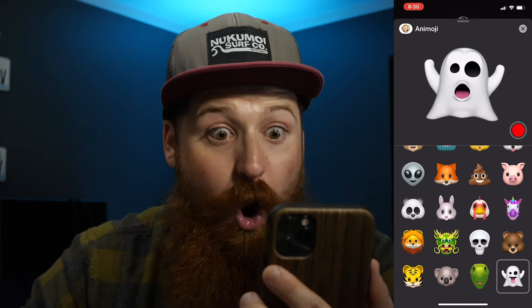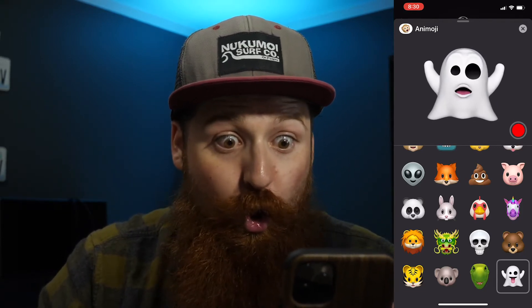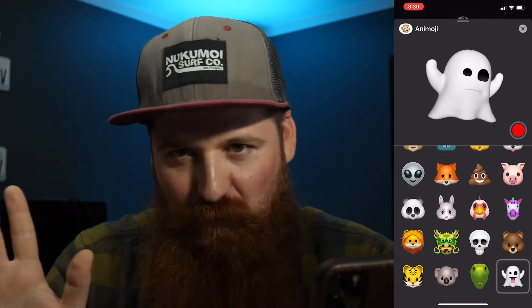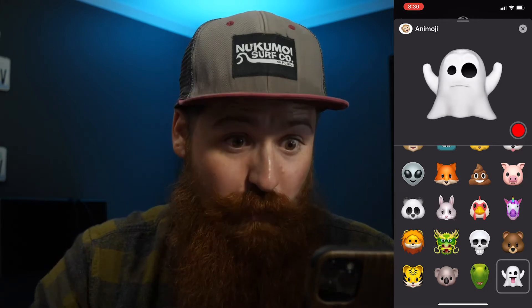Okay, so three, two, one... Boo! Happy Halloween! Okay, not my best work ever. I'll also have to move my mouth a ton because of this beard — it doesn't track it very well.